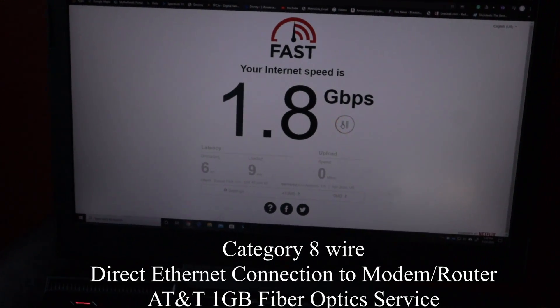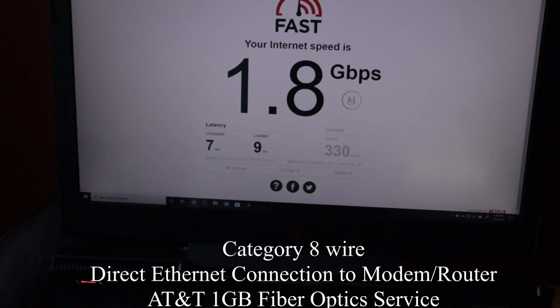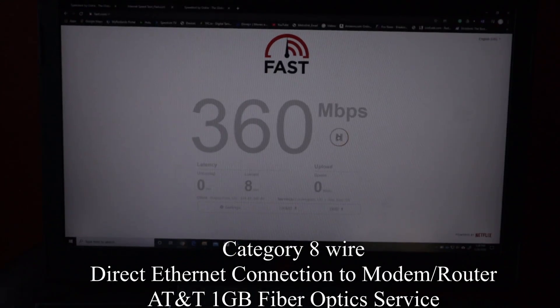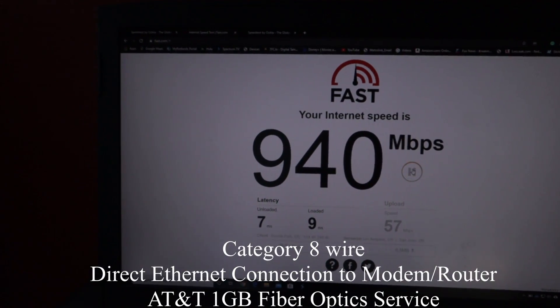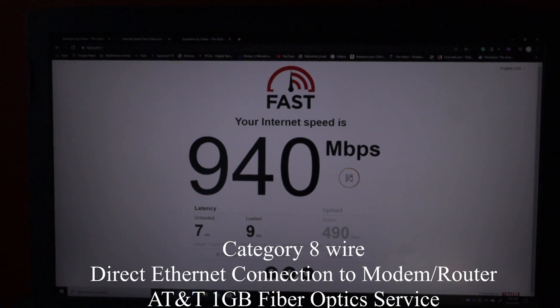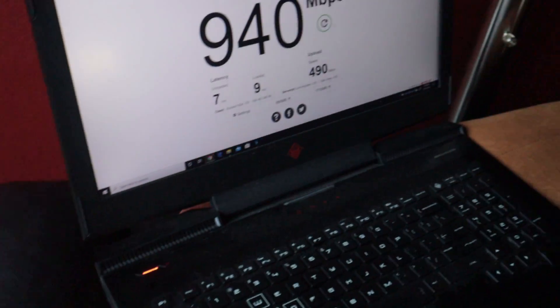Now we're taking the provided cable out and installing the Category 8 cable directly to the AT&T hub — let's see what performance we get. Wow, 7 milliseconds latency and 1.8 gigabits download — that's incredible, if accurate. Let me test that again just to confirm. These are the speeds coming directly from the AT&T hub, and they're impressive.